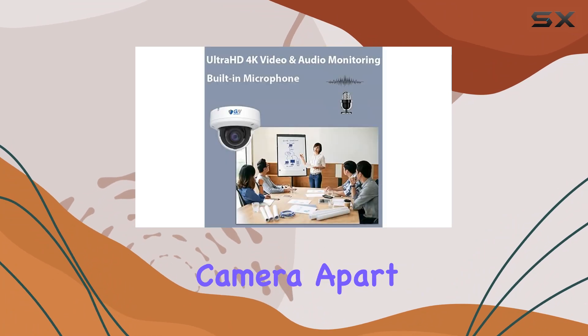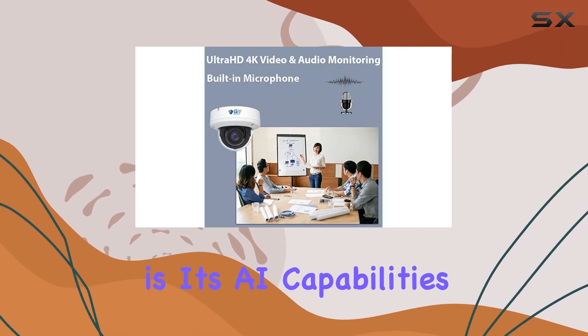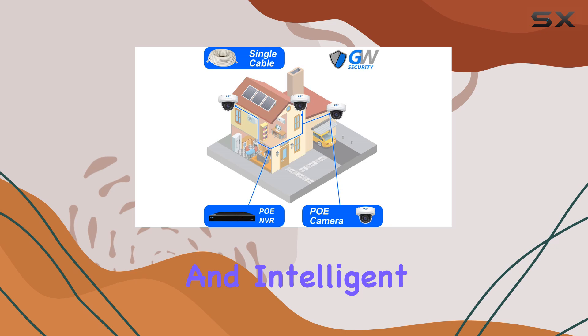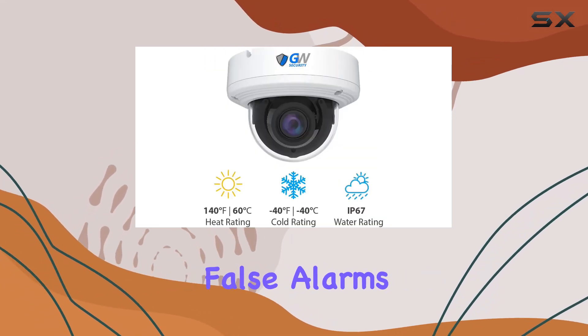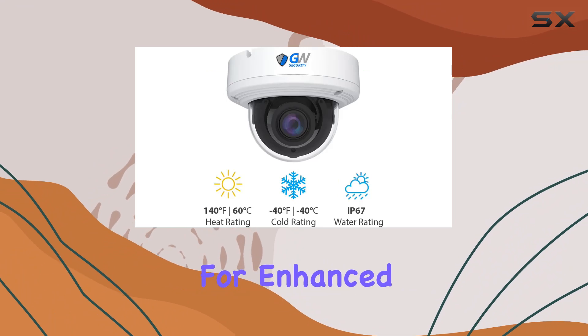What sets this camera apart is its AI capabilities. Facial recognition and intelligent detection of humans and vehicles help minimize false alarms, making it ideal for enhanced security needs.